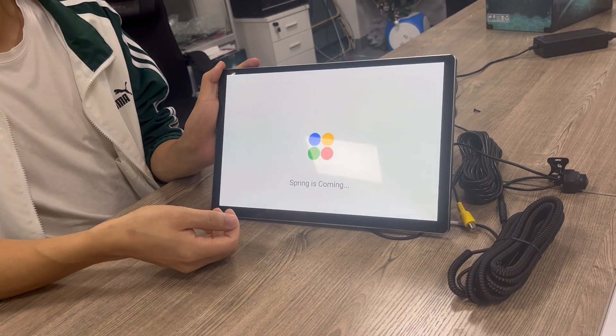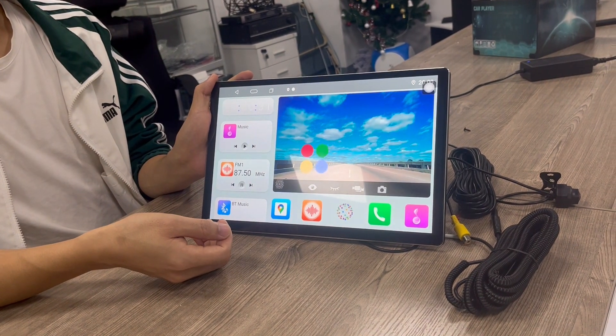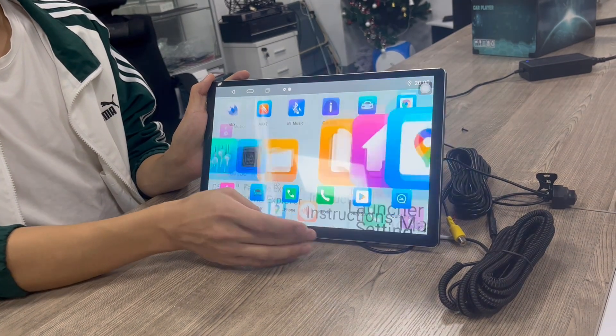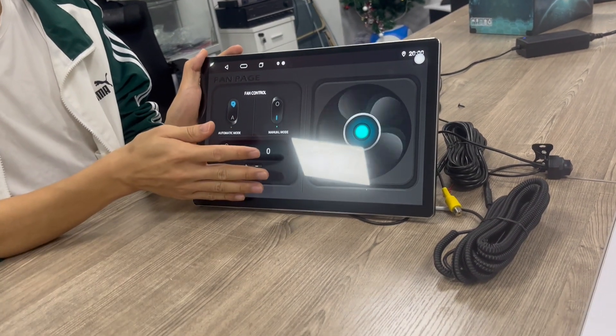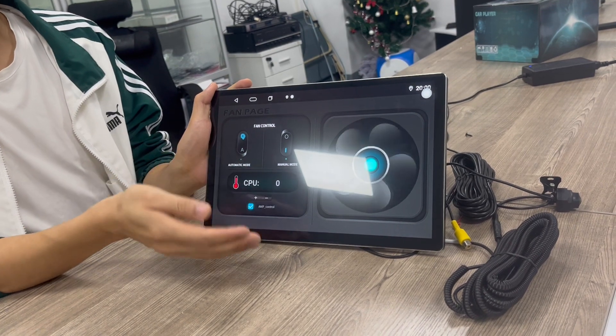You can set the surface style. Now let's see the fan function — I will show you the fans. It controls the heat, and you can open or close it to cool the radio.